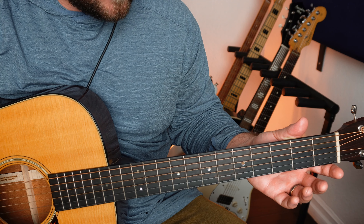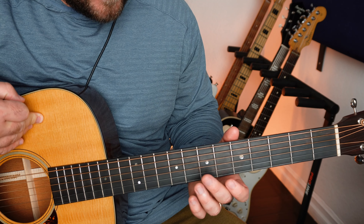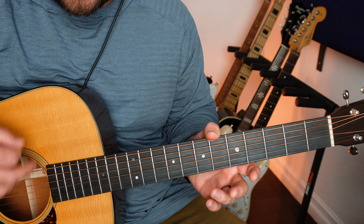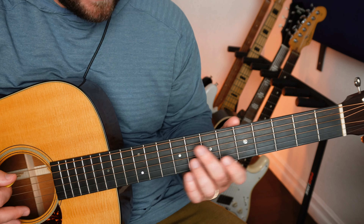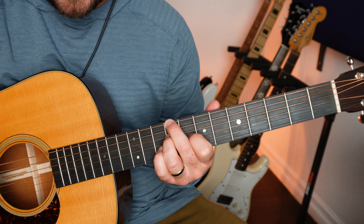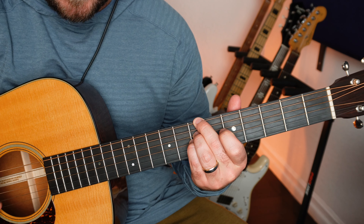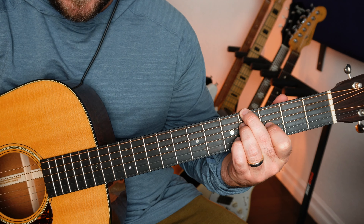What's so cool about this tuning is that you can play these really beautiful open chords while also having the top two notes ringing out. So if I want to play something like a B minor — you're probably used to a B minor shape down here — but B minor can be played like this. And then an A major can be played like this. F-sharp minor, and an A major.